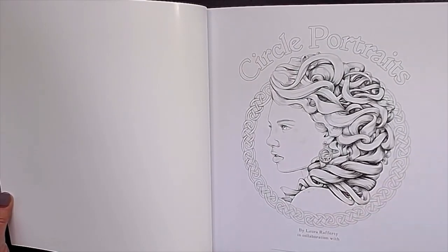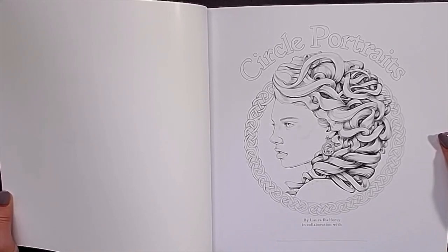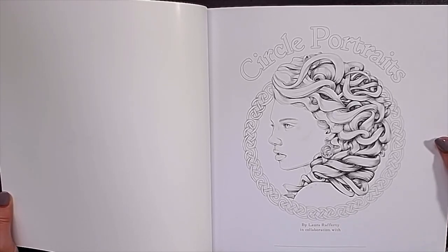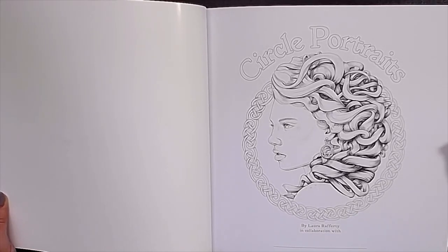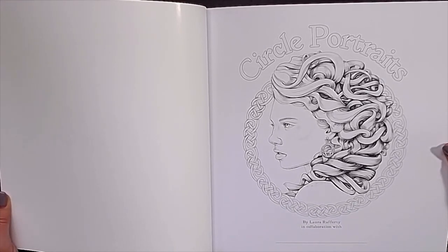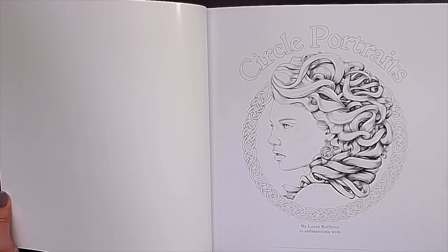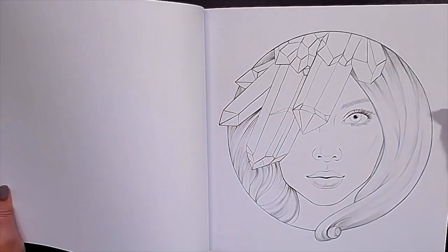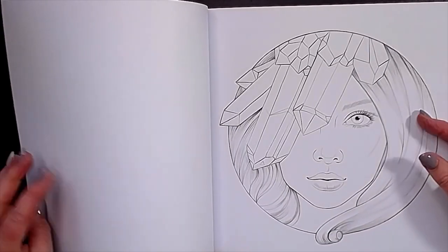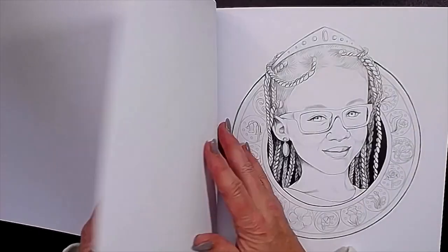I have to say, this book has beautiful paper and Laura told me the paper is from recycled paper. So no trees were killed for it, but it is a beautiful quality. It's white and there is a tiny bit of greyscale in the pictures. They are single sided and they are all in a circle — that's why it's Circle Portrait. But they are so beautiful, and I'm so happy that I finally have this book.